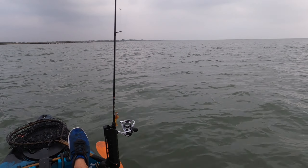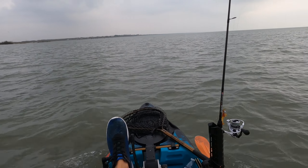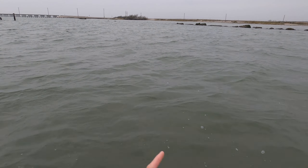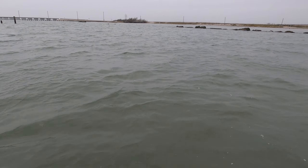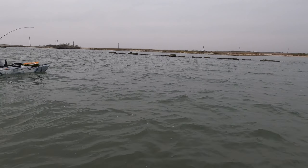Let's go try another spot just over there a little ways. Just anchor right over in there to where you can reach those rocks — we'll cast towards the rocks. You got one! Dang it man, that's a good fish!